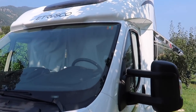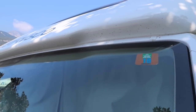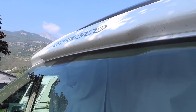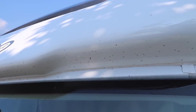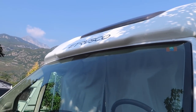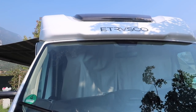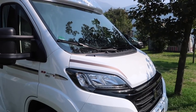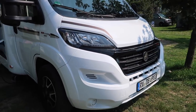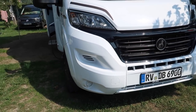Be aware that this little ledge over the windscreen attracts flies — we have an impressive fly collection gathering there. It can be a pain to keep clean. Another thing to note is that there are no fog lights on this particular motorhome, and neither are they an option. A Fiat dealer would probably be able to sort that out, but they are not currently an option on Etrisco UK models.